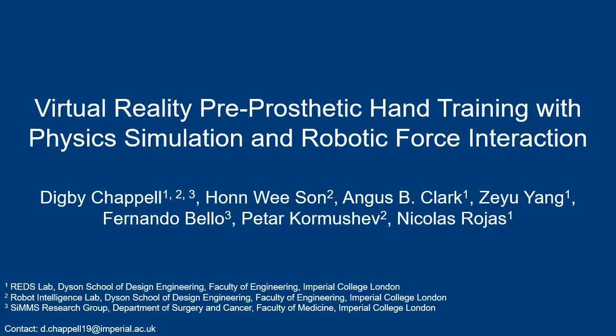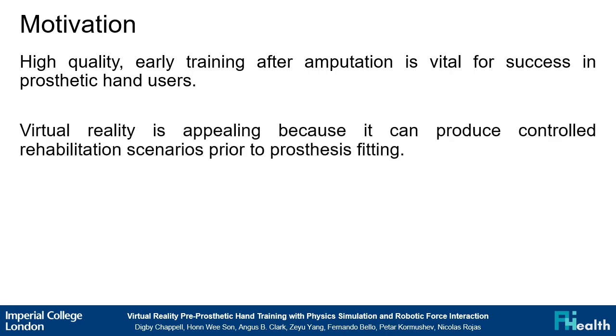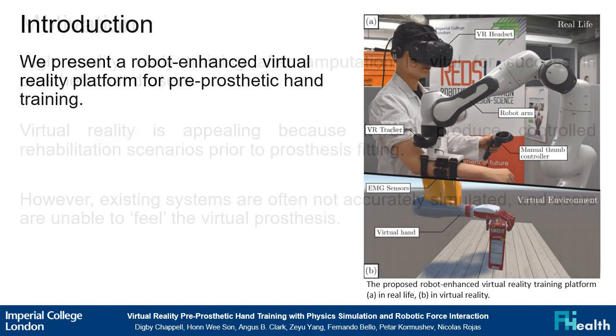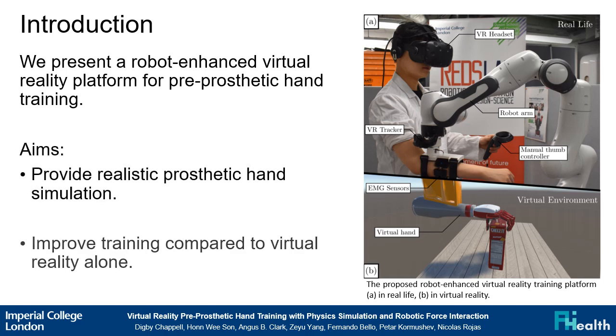Virtual reality pre-prosthetic hand training with physics simulation and robotic force interaction. High quality early training after amputation is vital for success in prosthetic hand users. Virtual reality is appealing because it can produce controlled rehabilitation scenarios prior to prosthesis fitting. However, existing systems are often not accurately simulated and users are unable to feel the virtual prosthesis. In this work, we aim to provide realistic prosthetic hand simulation and improve user training compared to virtual reality alone.